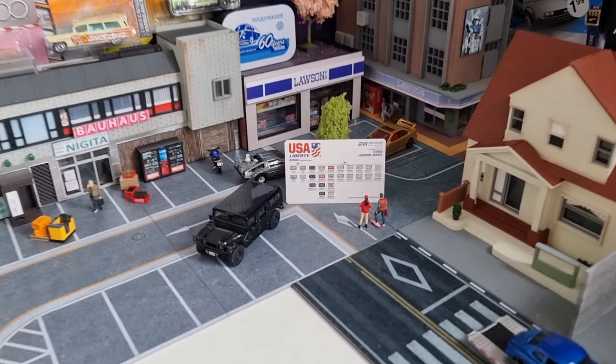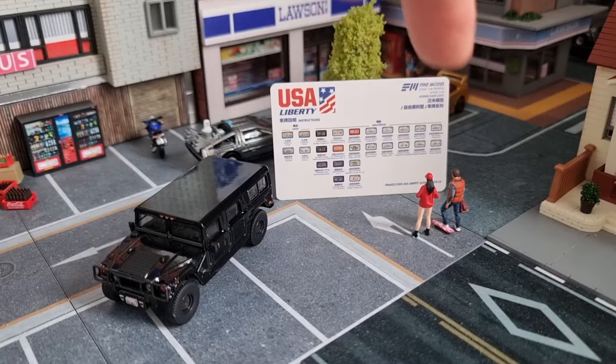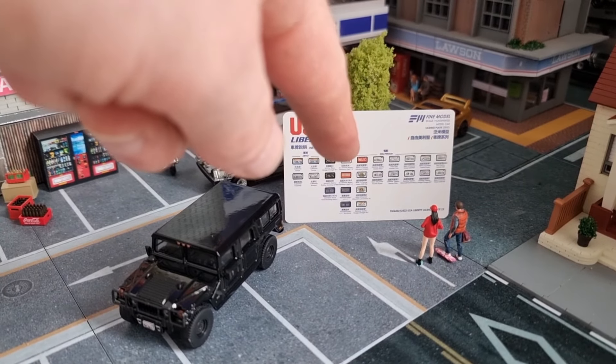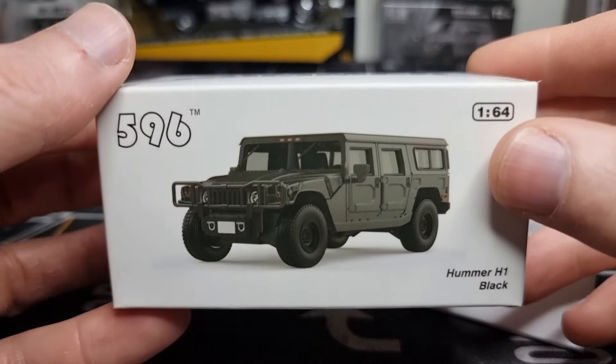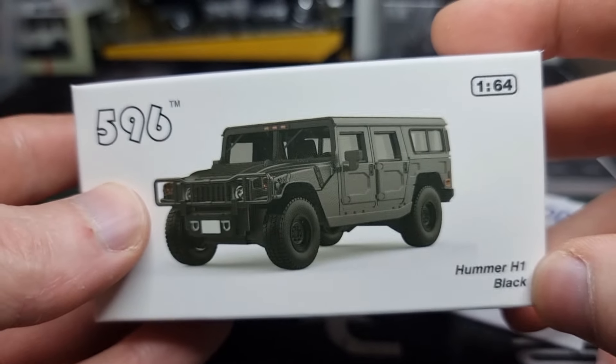Thumbnail making — got the Humvee right here, Marty McFly time machine in the back, and the Hollywood license plates. Enjoy the video! Hey, hello everyone. I'm going to do a review about this Hummer H1 in 1:64 scale.